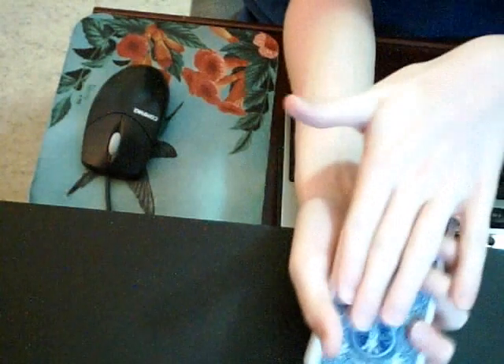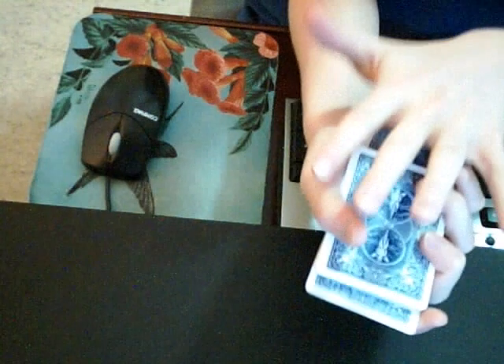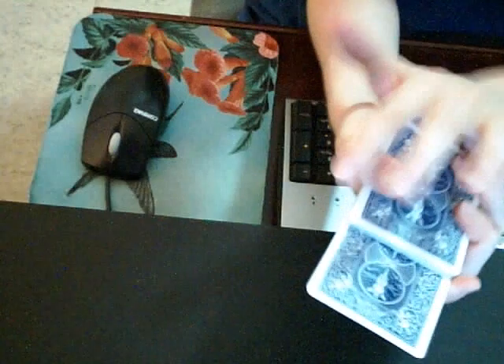Usually this angle works best. As long as you cover up that card — just don't let them see that card — it'll look like it's just coming right out. If you want to, you can also do it this way, like this side face up.